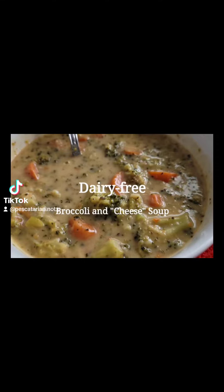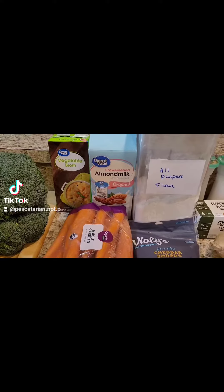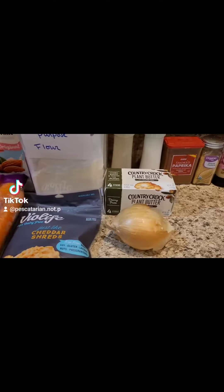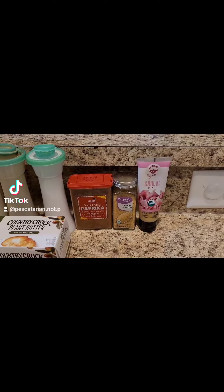Today I've got dairy-free broccoli and cheese soup. I use broccoli, vegetable broth, almond milk, all-purpose flour, carrots, a bag of Violife shredded cheese, plant butter and onion, salt, pepper, smoked paprika, ground mustard, and garlic paste.